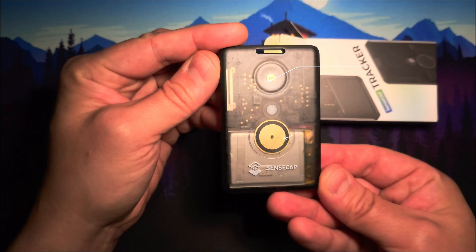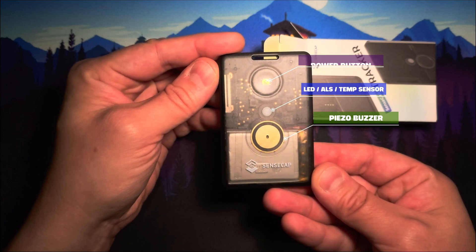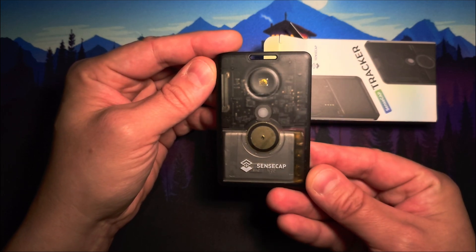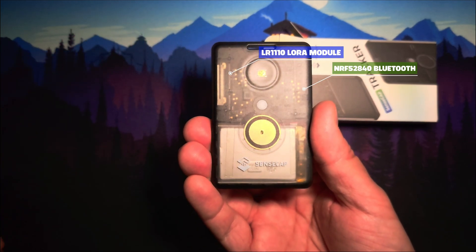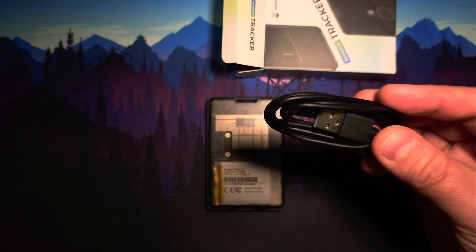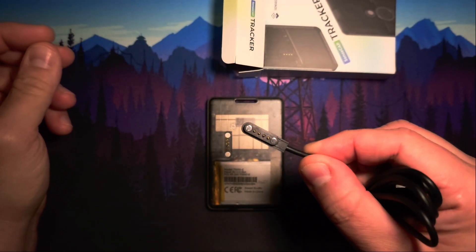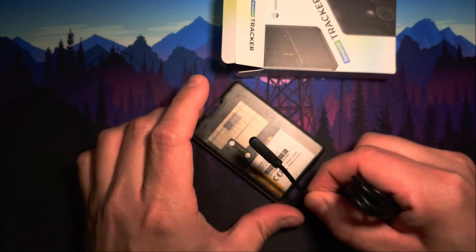On this side we have the power button, the piezo buzzer and the LED, the ambient light sensor, and it also has a temperature sensor. It incorporates the LR1110 LoRa module and Bluetooth module. The device is IP65 rated, meaning it's dustproof and watertight against light pressure water spray — this is also the reason why we have this really nice magnetic USB connector.